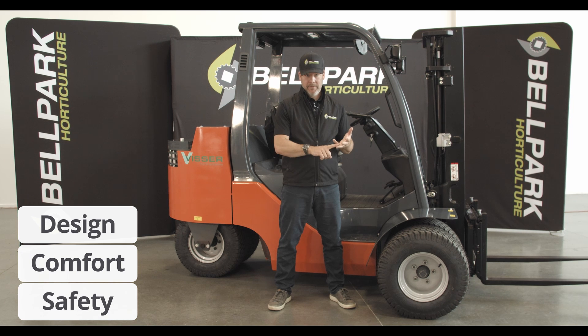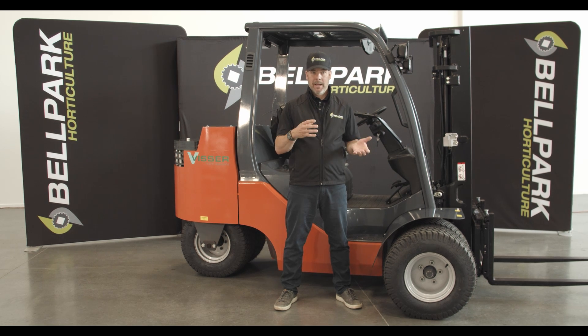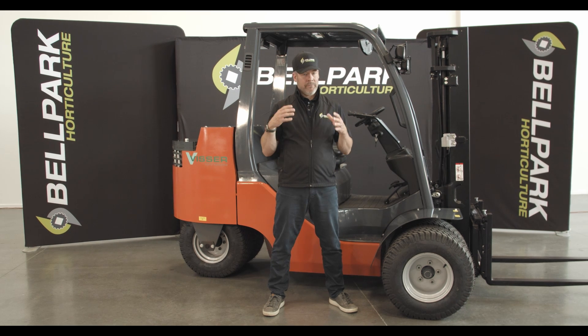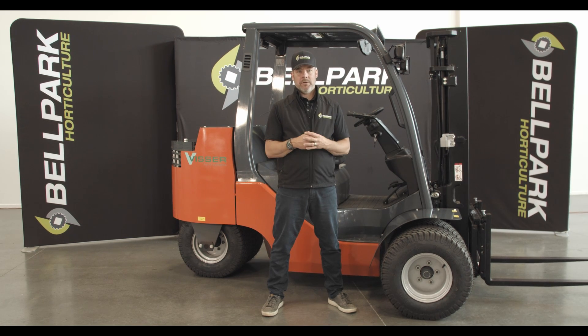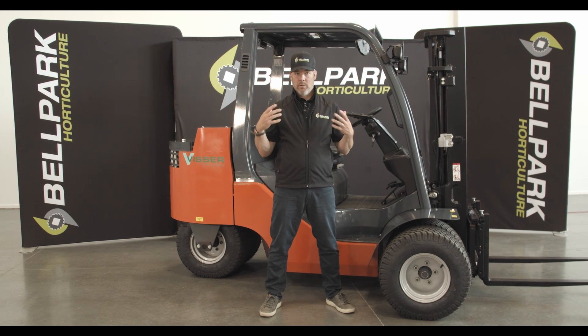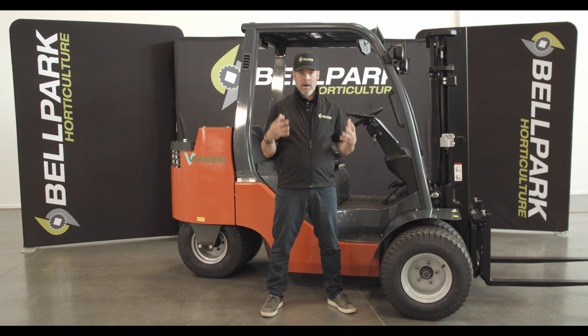Design, comfort, and safety. When Visser decided to build the ultimate machine designed for use in horticulture and agriculture, quality and durability was at the top of the list. This is why the design was based on the Toyota Tonero. This proven, compact, and robust counterbalance machine has earned global acclaim for its outstanding performance, low cost of ownership, strong efficient industrial engines, low fuel consumption, on-demand power steering, and ease of operation. When Visser's horticultural know-how is combined with quality Toyota industrial parts, the result is an outstanding, well-designed workhorse of a machine with features every grower or farmer needs and operators prefer.